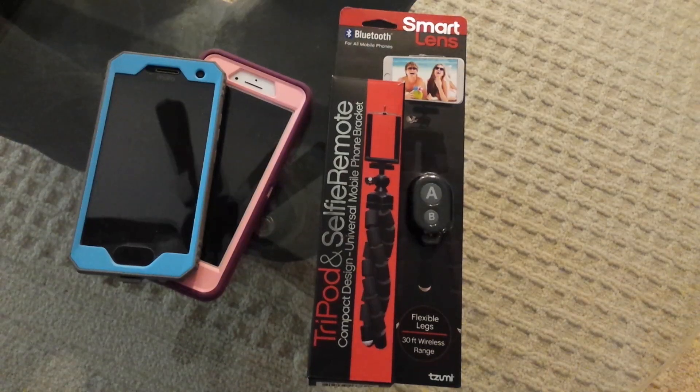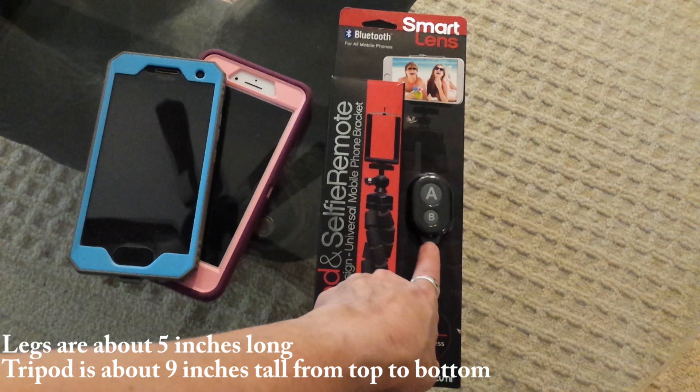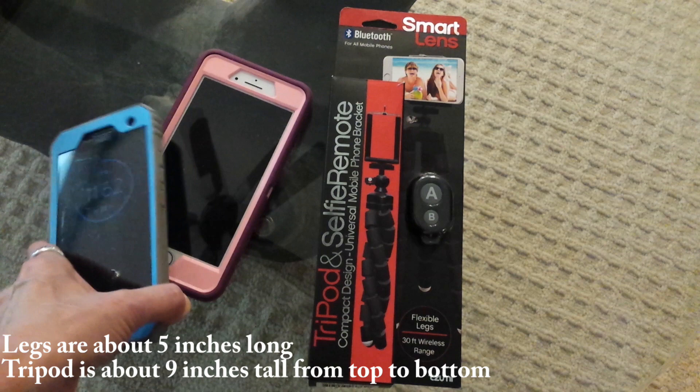We have the Smart Lens tripod and selfie remote. The tripod legs are flexible so you can wrap it around a rail or something. It has a detached Bluetooth-controlled remote control with a 30-foot wireless range. I'm going to try to pair it and get it working with my Android Moto and my iPhone.